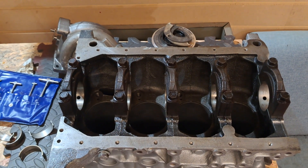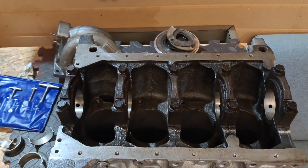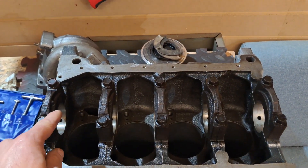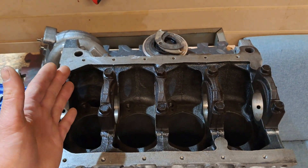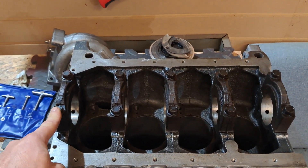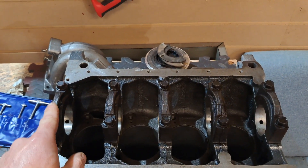When we talk about main studs we're specifically talking about these bolts here and here. They're responsible for holding the crankshaft inside your engine during operation. If these fasteners were to fail it would basically allow one of these top caps to come detached from the rotating assembly and basically turn your engine into a grenade. When we talk about replacing these with ARP studs, we are specifically going to be removing every single one of them and replacing them with a stud and nut.